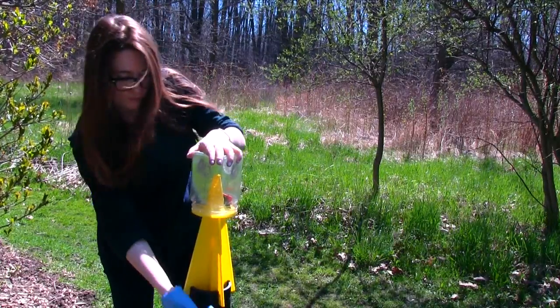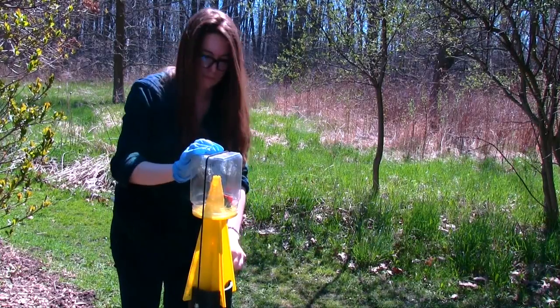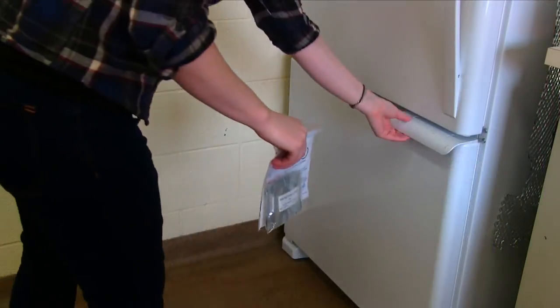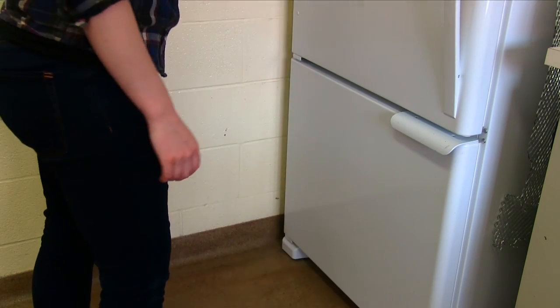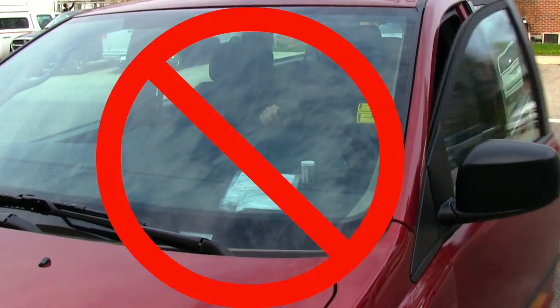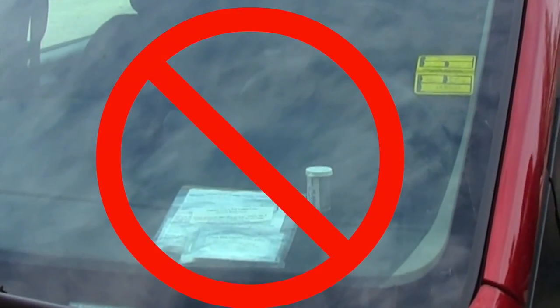Pheromone lures and insecticide strips need to be replaced every four weeks. Extra lures and insecticide strips must be stored in a freezer until use. Do not leave them in your vehicle on a hot day as it will make them ineffective.